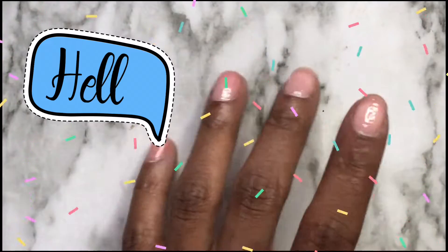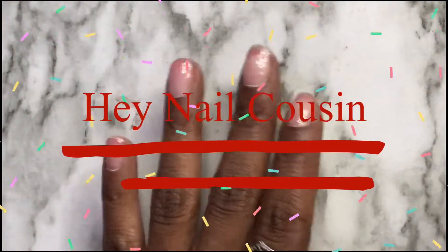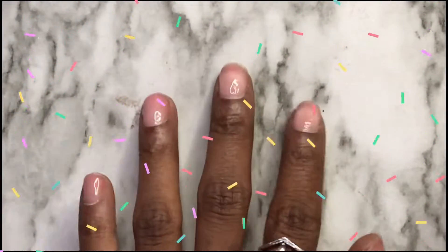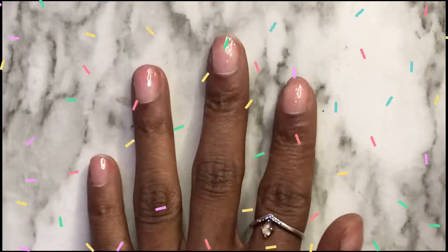Hey nail cousins, welcome back to my channel! If you're new here, go ahead and subscribe. If you're not, thank you so much for clicking on my video. Let's go ahead and get into it.